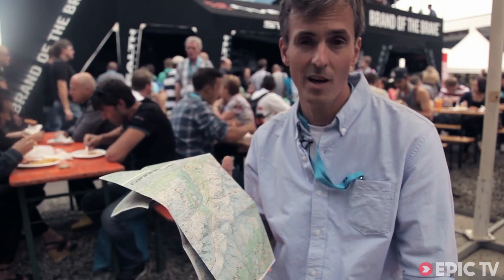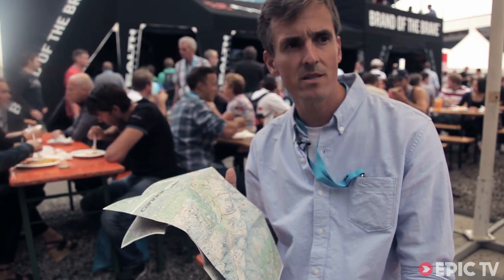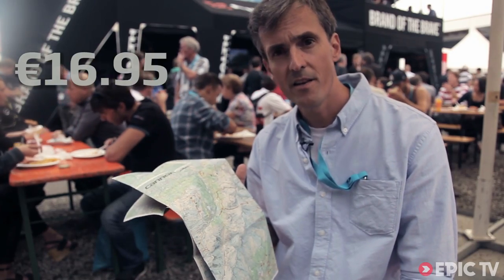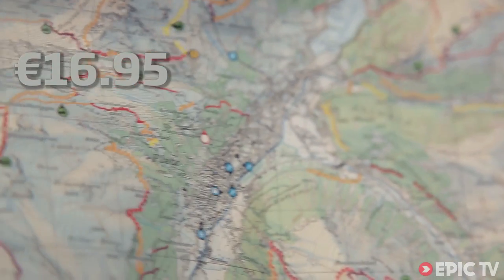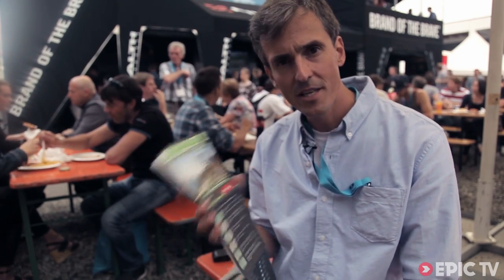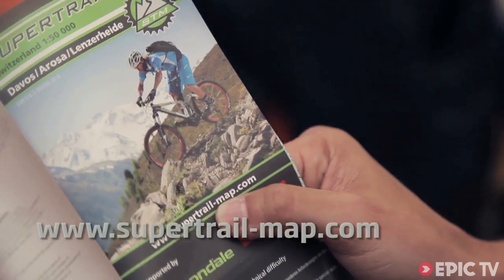The trail map is available now on the internet, several bookstores, map stores, and sports shops. It costs 6.95 euros. It's made out of waterproof unrippable paper. For additional information just check our website www.supertrail-map.com.